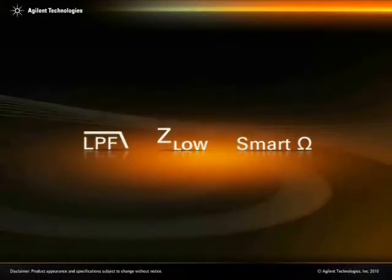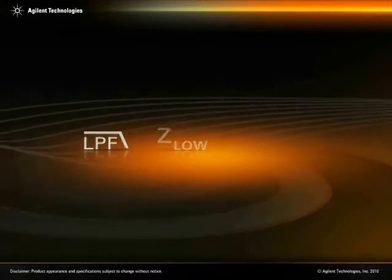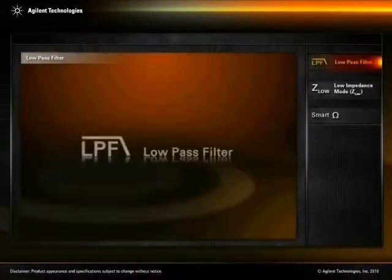The three main functions are: low-pass filter, Z-Low, and Smart Ohm.